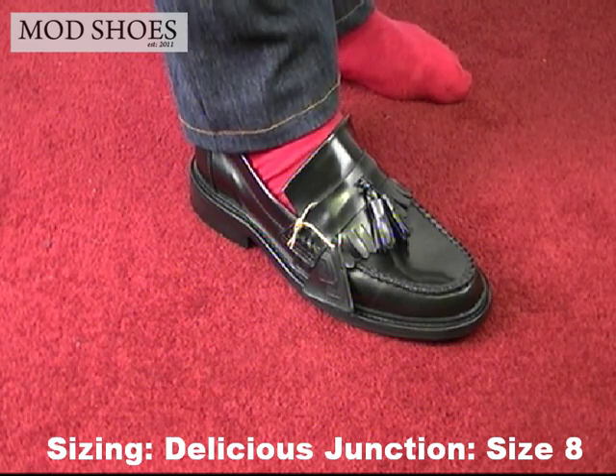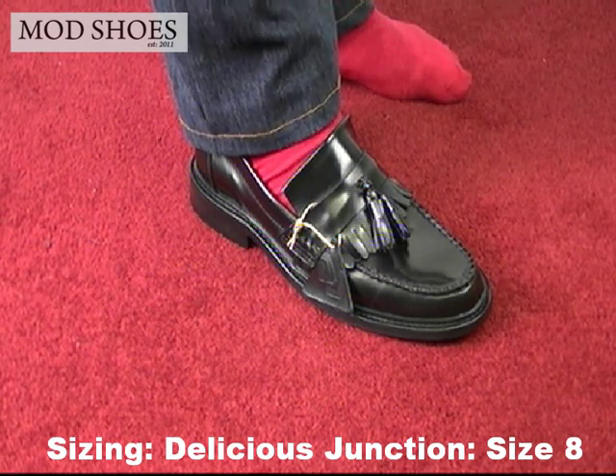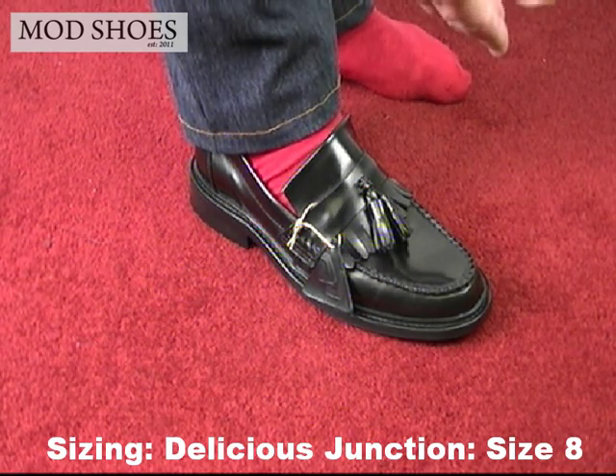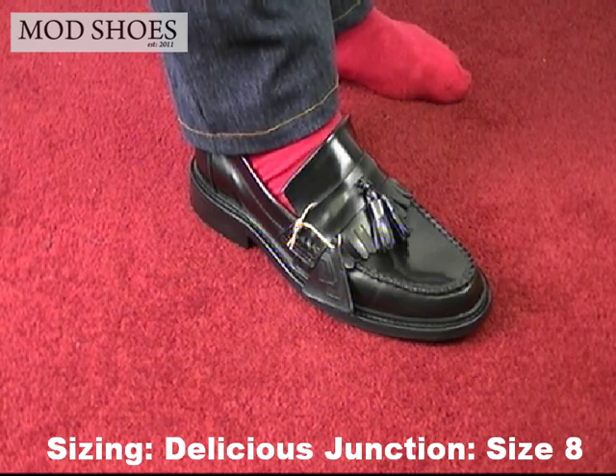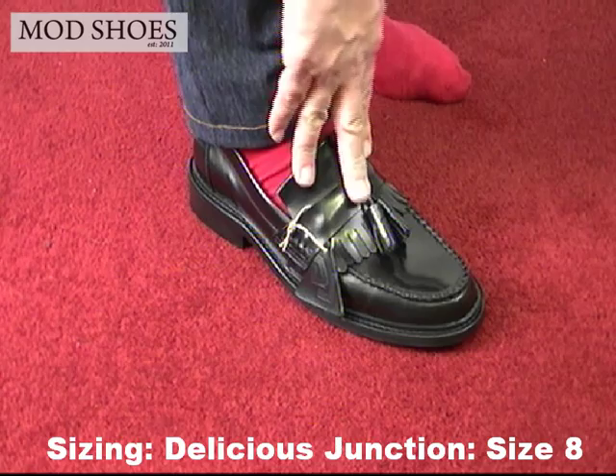What I'm saying is: if you're a 9.5, buy a 9. If you're a 10.5, buy a 10. If you're an 11.5, buy an 11 — and so on. So I'm an 8 to 8.5, and this one is fitting good.